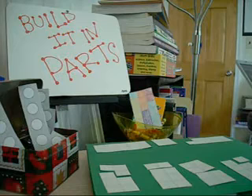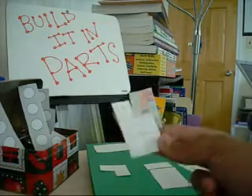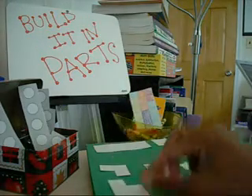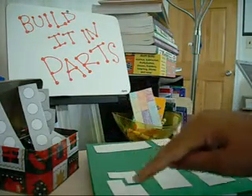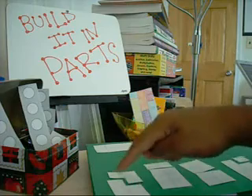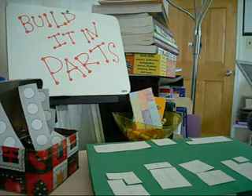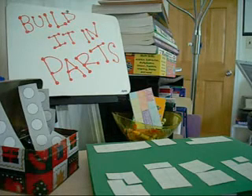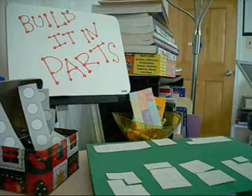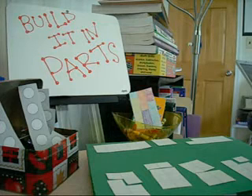The number that I'm working on in this particular example is the number eight. For the first one, you can see I have number five and three. Kids can put these together and count out one through eight. What I would do is have the two-column strips in piles where they can see from one through ten, or even from just one through seven, and have them put together different patterns for the number eight.